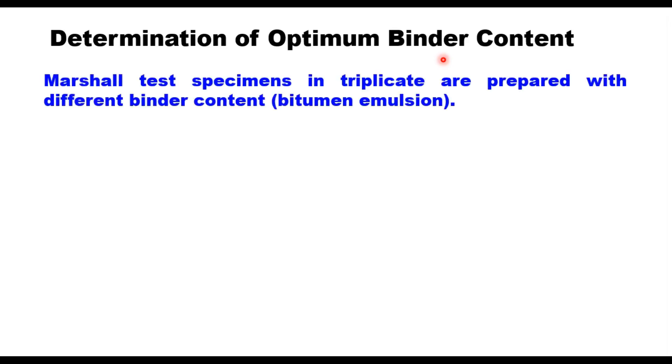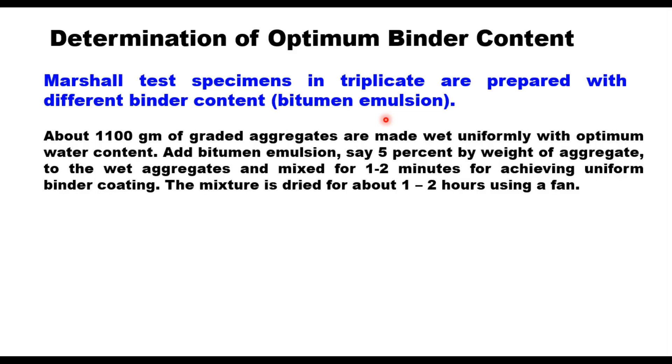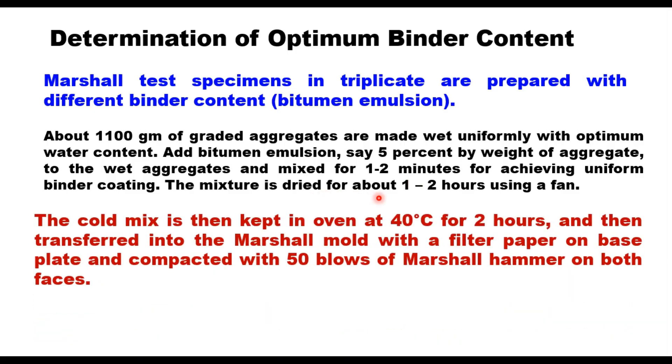Marshall test specimens in triplicate are prepared with different binder contents — binder here being bitumen emulsion. About 1100 grams of graded aggregates are made wet uniformly with optimum water content. Bitumen emulsion — say 5% by weight of aggregate — is added to the wet aggregates and mixed for 1 to 2 minutes for achieving uniform binder coating. This mixture is dried for about 1 to 2 hours using a fan, then kept in an oven at 40°C for 2 hours and compacted with 50 blows of a Marshall hammer on both faces.